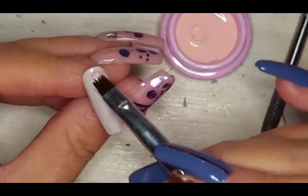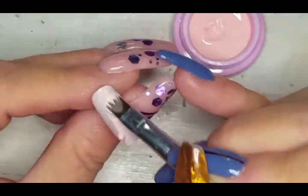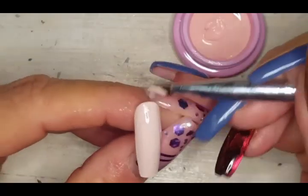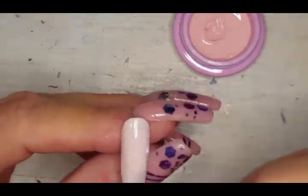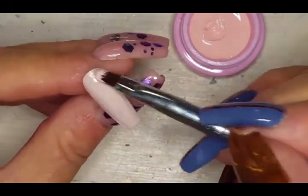If you're just using it for nail art, not stirring is perfectly fine — but definitely if you're going to paint a full nail with this, give it a little stir first. You don't even have to stir the whole pot, just the area you're going to take from. You'll see that when I start stirring here pretty soon.